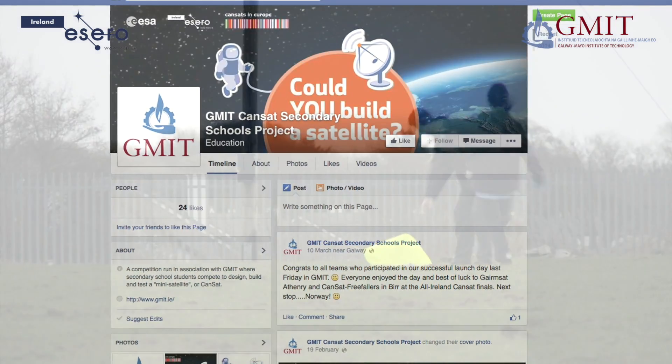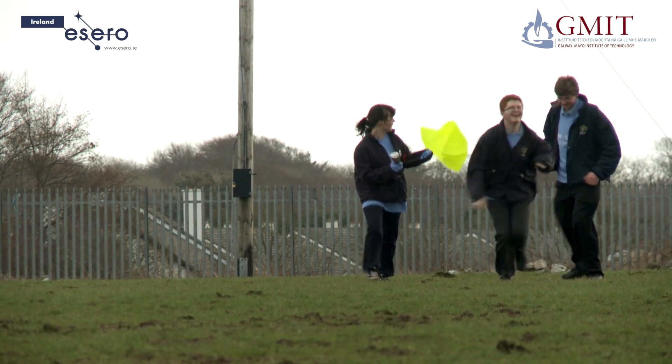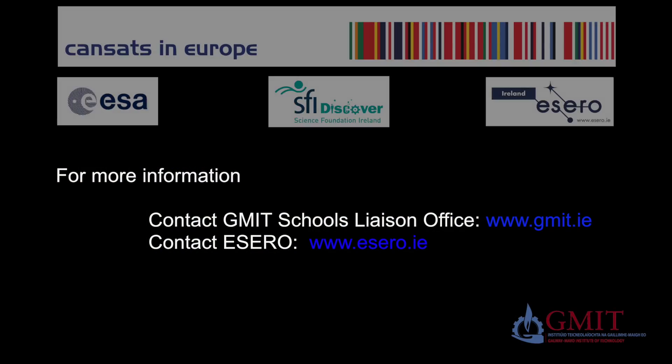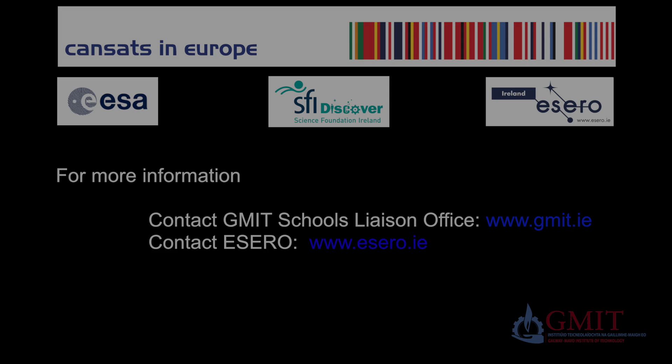And don't forget that it's not all technical work. Outreach and communications form an important part of the CANSAT project too. So, learn a lot and have fun. We'll see you next time.